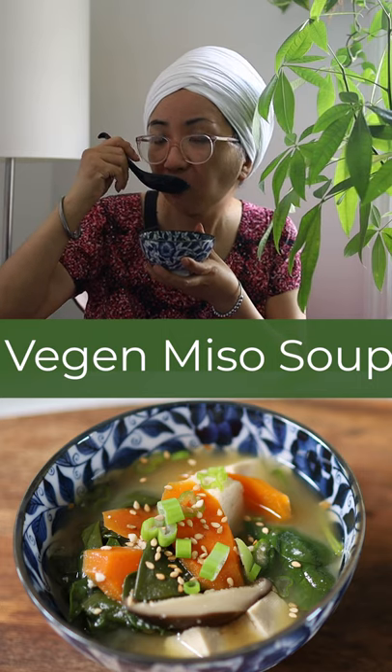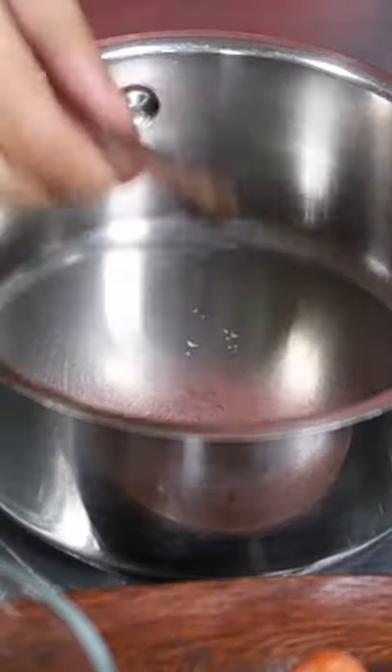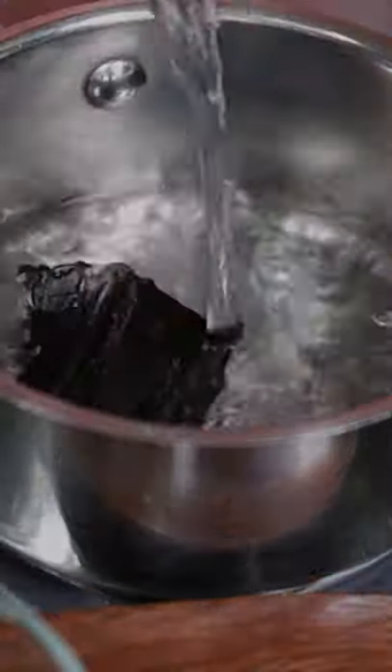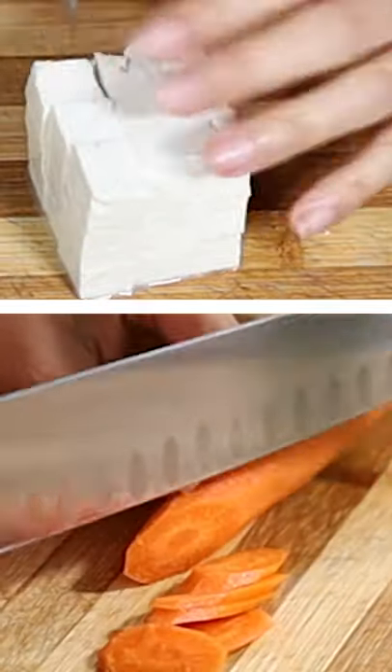How to make vegan miso soup. Soak konbu seaweed and shiitake mushroom. Chop scallion, carrot, and tofu. Bring water to boil with konbu,